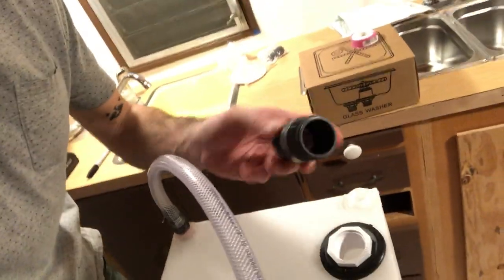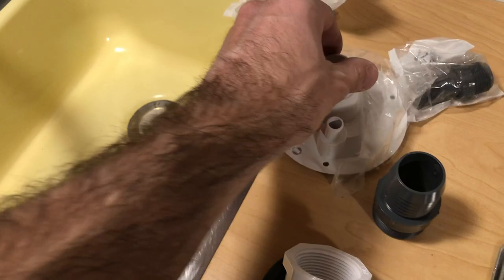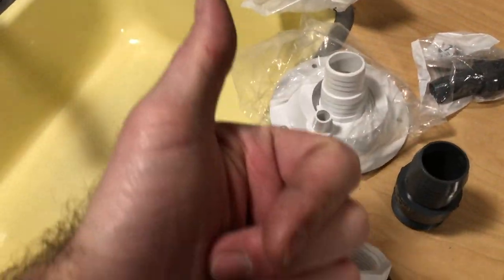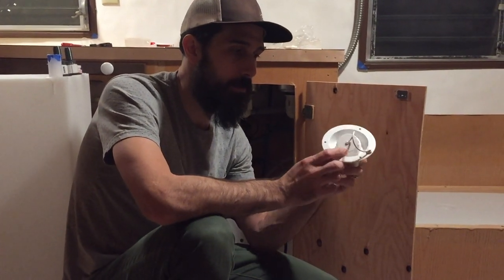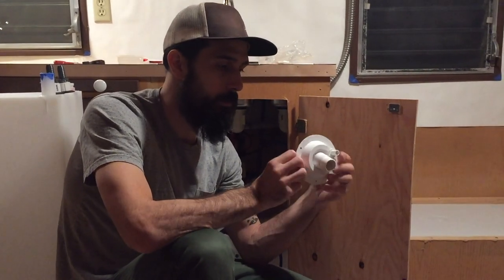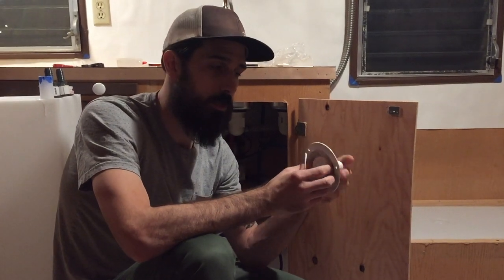Now we'll pipe through this — I'll probably put some pipe sealant on it too just to be safe. This will connect from here to outside the trailer. This is the fill dish, kind of the last puzzle piece. I'll put this on the outside of the trailer — it basically operates like a gas tank, a pretty big inlet so water flows freely and easily into your fresh water tank. Hopefully we'll get to pour our first cup of coffee soon and test all the equipment.